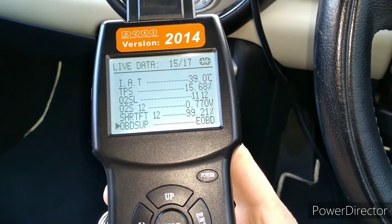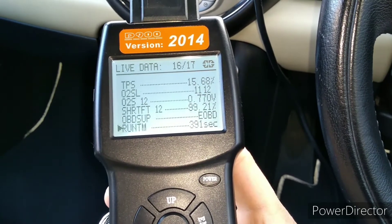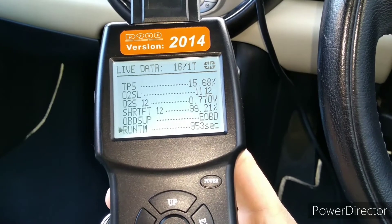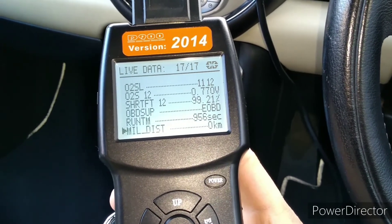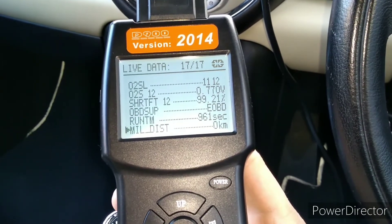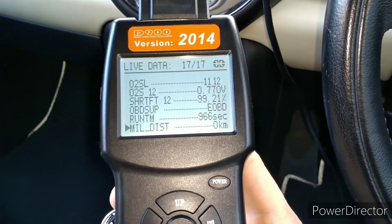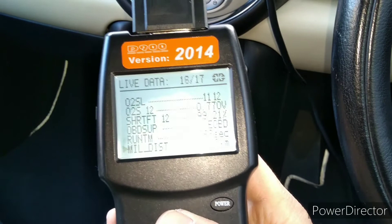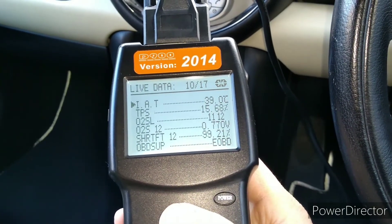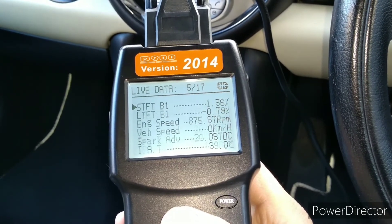There's a reading that looks like it might be short-term fuel trim again, but I'm not quite sure why it's at 99%, so I'm not sure what that is. That's the OBD standard — I think EOBD stands for European OBD. Runtime shows how long it's been running since we started it up. Mileage distance usually reads zero — I always expect it to show the odometer reading on the car, but more often than not it reads zero, and I'm not quite sure why.